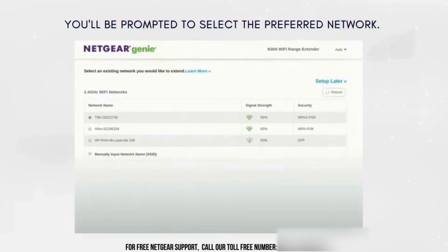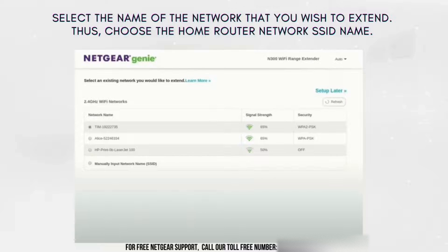As you progress through the setup of your Netgear EX6110, you'll reach a crucial step where you'll be prompted to select your preferred network. Select the name of the network that you wish to extend — choose your home router network SSID name.